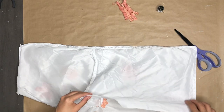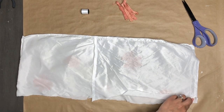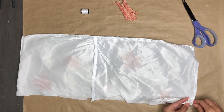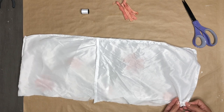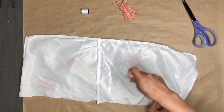Once my mom finished with the flowers, I take the soon-to-be pillowcase and I'm going to sew the bottom together. I am so embarrassed of how uneven this is, but we're going to go along because we got to move on. I'm going to be doing a running stitch for the bottom — I think that's what it's called.